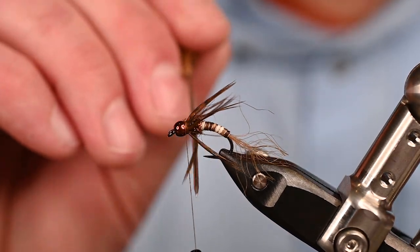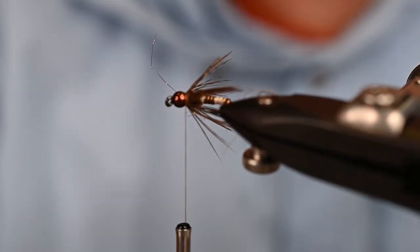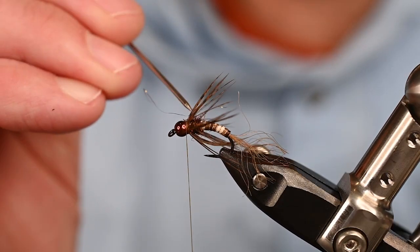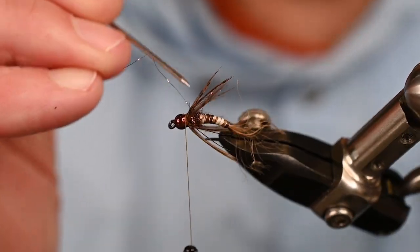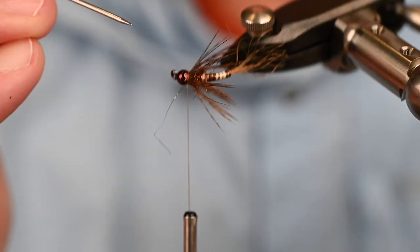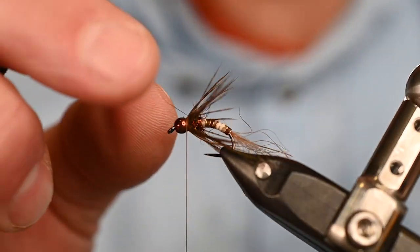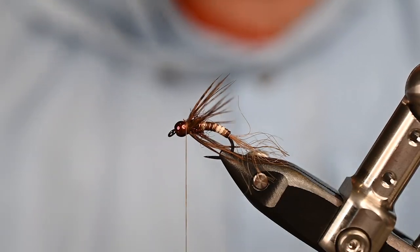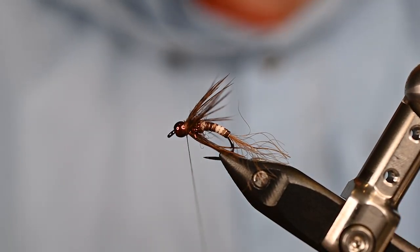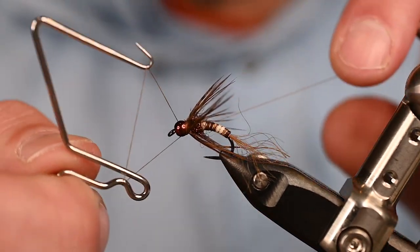Now it's time to get the bodkin in, prim and primp those fibers spread out evenly, and start picking at some of the dub to get that micro flash working for you. A little picked out goes a long way — I'm not going to brush this aggressively; if I were tying an exact caddis pupa maybe I'd be more aggressive. Simple bug but boy is it effective — any time you can combine naturals with synthetics you're usually going to have a pretty effective fly.